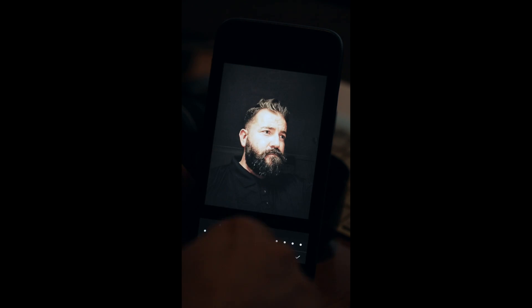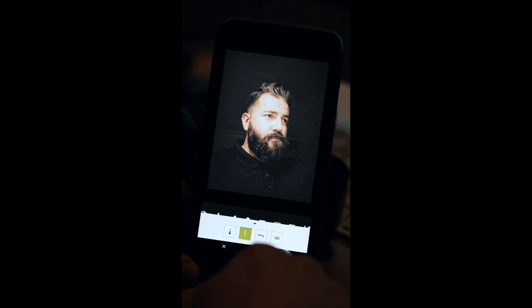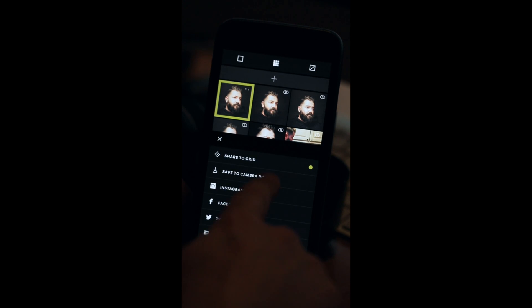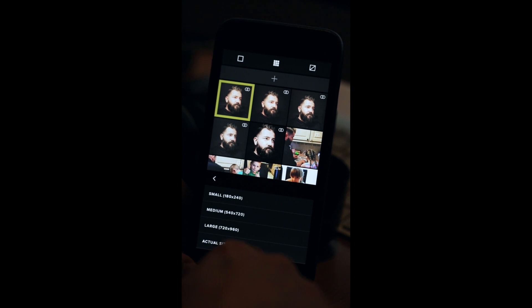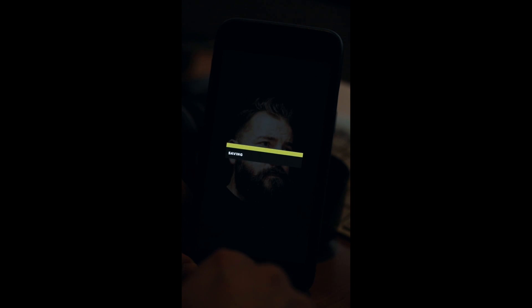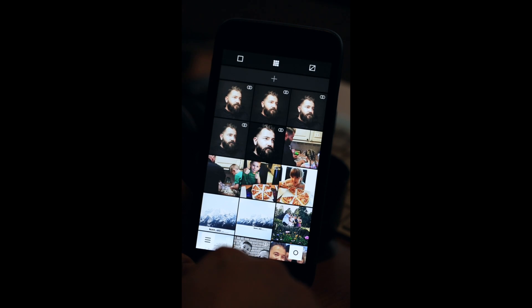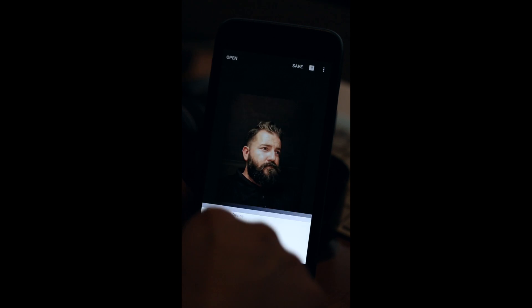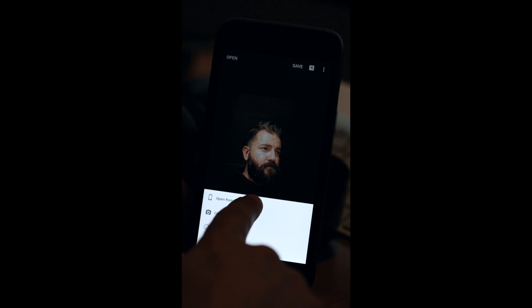I'm going to add the fade to plus two, which has now faded a lot of the image. I'm happy with the way that's turned out. Press the tick, download to my camera roll at full size. I'm going to come back out of there and go back into Snapseed, opening up the last image on my camera roll — the one that's just been edited in VSCO cam.